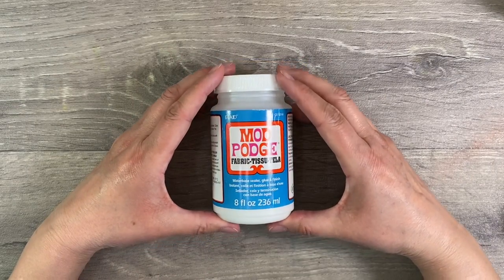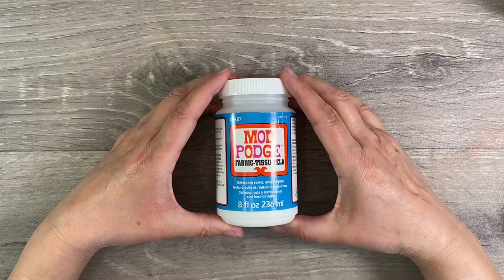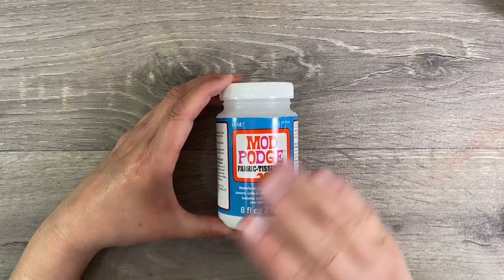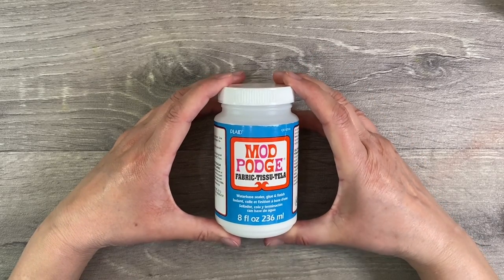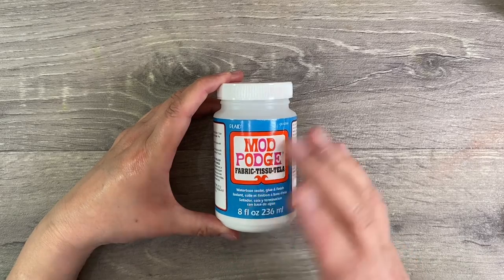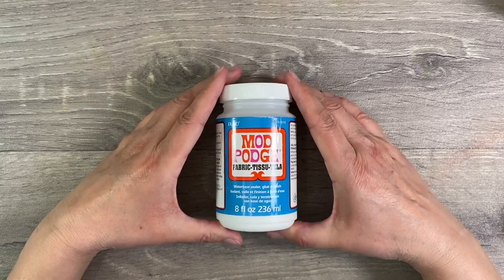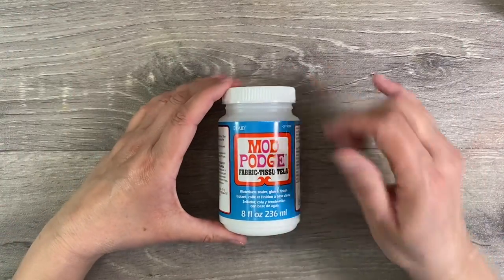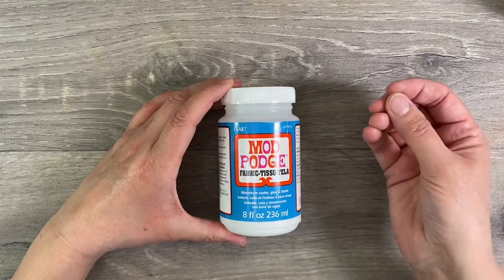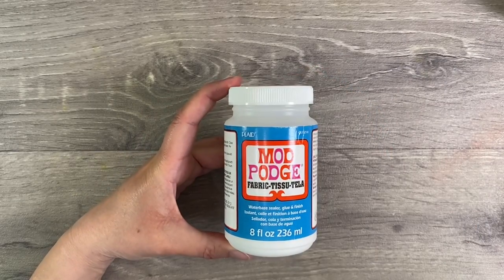Another glue I've discovered recently is Mod Podge Fabric Glue. I had run out of my regular Mod Podge and saw this one on Amazon — it was the same price and I thought it would do the same job. But this one makes fabric waterproof. I did a tote bag project recently where I used a napkin as the focal image, and by using this Mod Podge Fabric Glue it means I can put that tote bag in the wash — so that's another good glue to consider having in your stash.